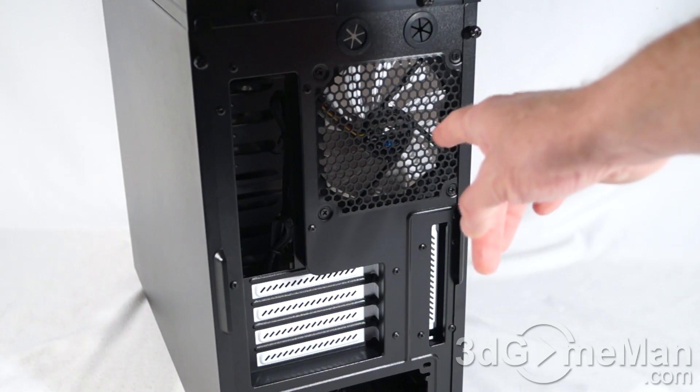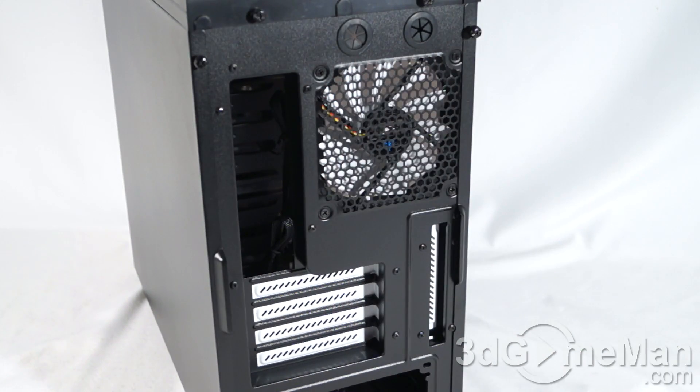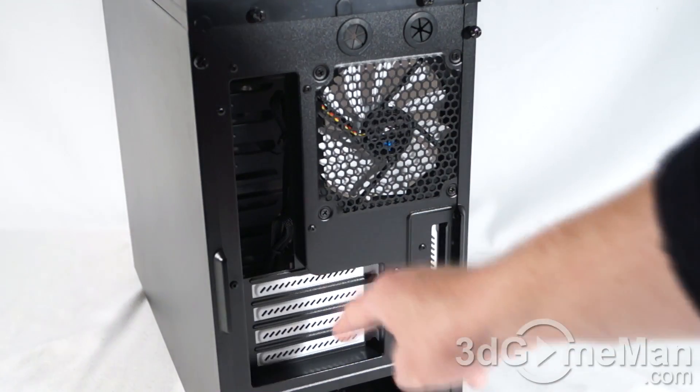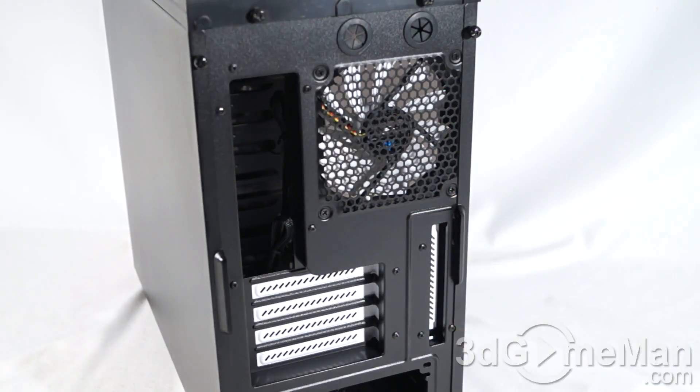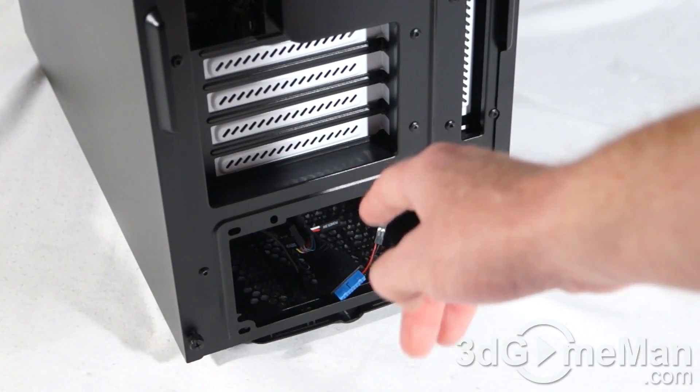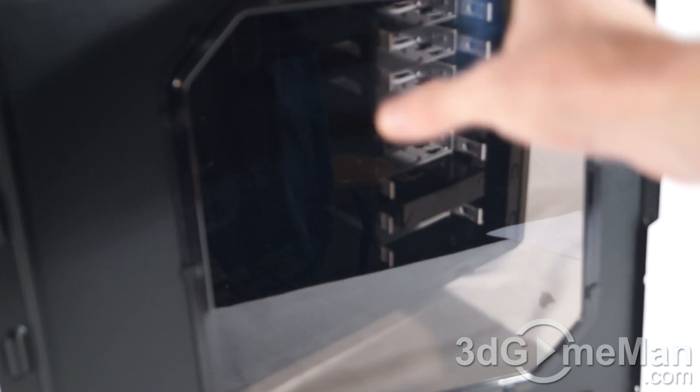Note the included 120 millimeter exhaust fan. Here's where the motherboard's IO shield plate gets installed. They include five ventilated expansion slots — four on one side and one on the other. You can install a standard ATX power supply at the bottom, and they include four thumb screws, two on each side panel. The window is smoked, which really gives the case a nice look — you can see inside while it still preserves that black aesthetic.